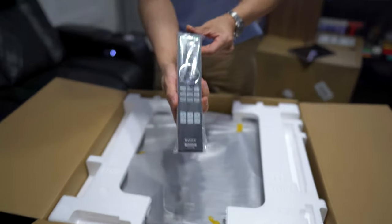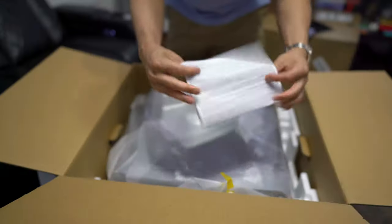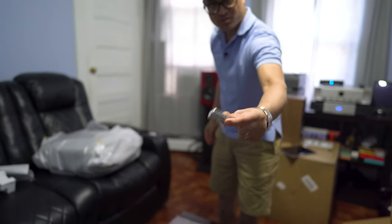Inside we got the standard Sony remote control. I don't think they really changed much. Some documentation and some batteries in the box as well for the remote.